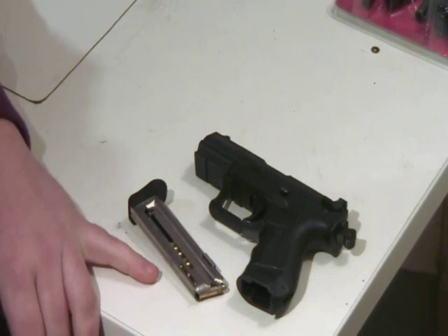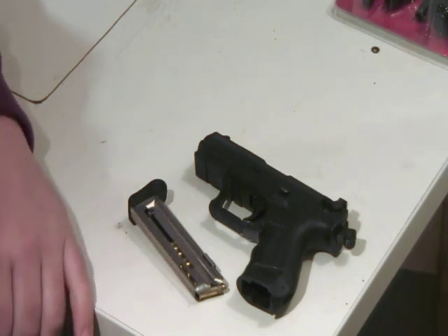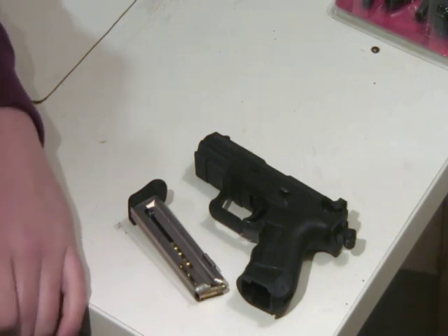Golden Bullet works in here. A lot of people say Winchester Wildcats are good too. You just got to find out what works good in your gun. It's real fun to shoot and it doesn't kick.